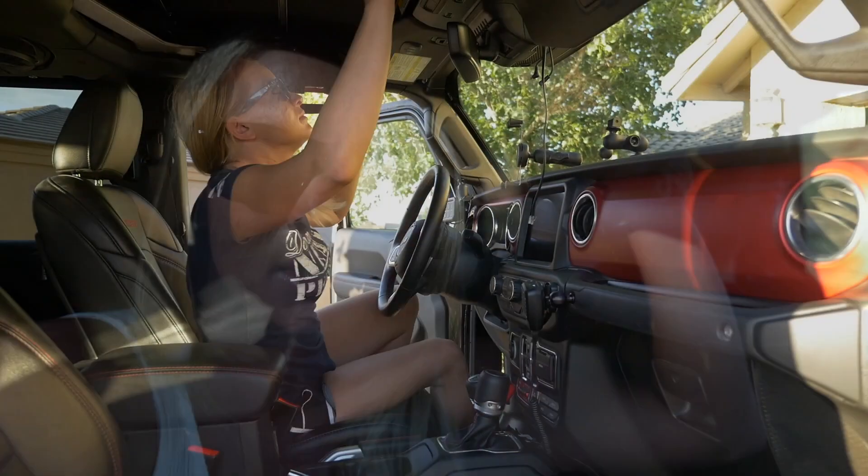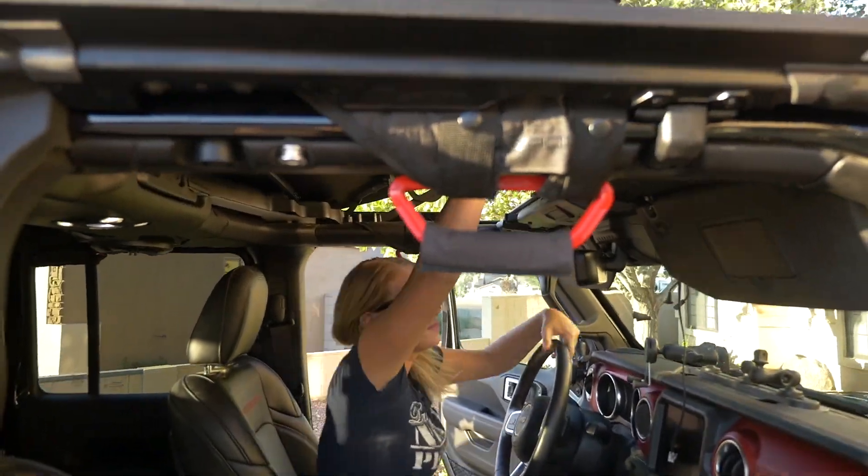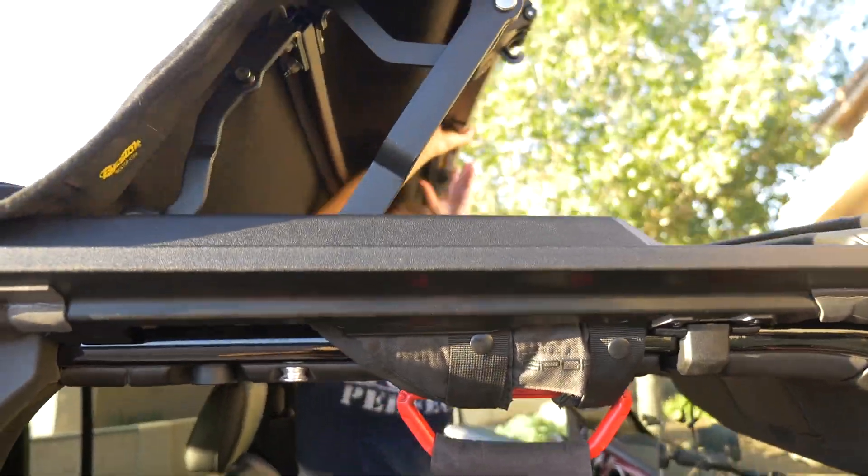Long story short, if you have the Bestop Sunrider you can just pop it closed, and what's nice is when you're in the driver's seat you can actually open it without having to get up off the chair. We also have the Hothead headliners — they help with the sound and also with the temperature. If you guys are planning on getting a Sunrider and the Hothead headliners, make sure to call them and order just the rear set. They will send you just the rear set instead of the whole set, so you can save a little money and not get the front pieces if you don't plan on using the freedom panels.